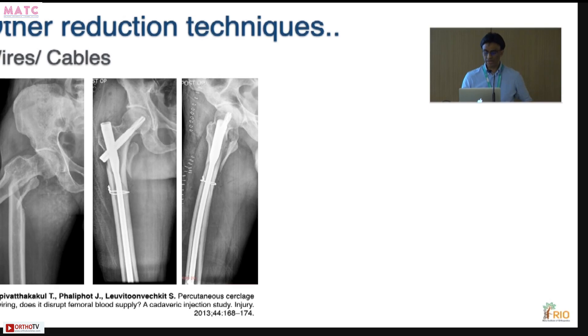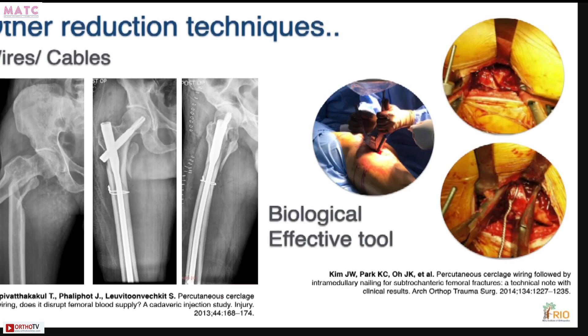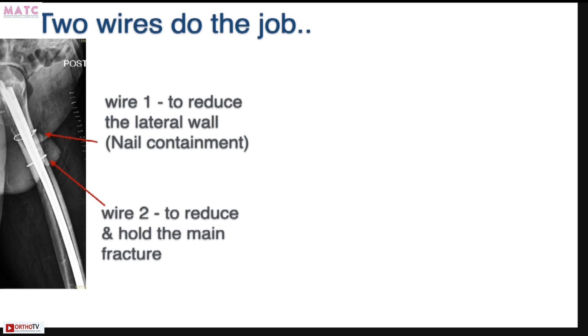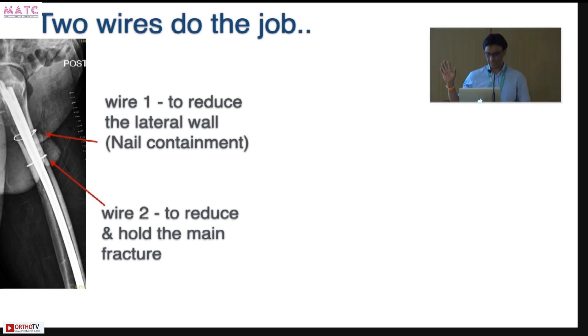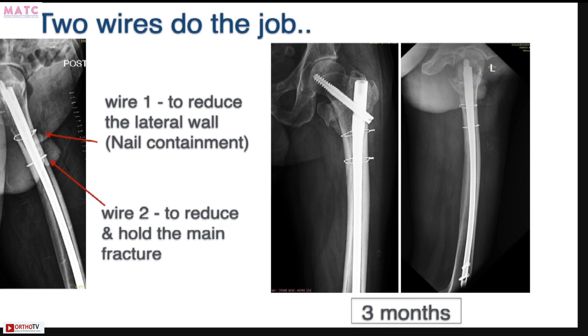Other reduction techniques include wires or cables, which have been shown to be very effective and biologically sound. You can do this percutaneously or by open means — both are very acceptable as long as you remain biological. This is a patient with a long spiral subtroc who was obese; we did this in lateral position on a regular table, using two wires. You can place more than one wire as long as you space them apart. I particularly like wires for long spiral patterns, but tend to avoid them in comminuted fracture patterns.